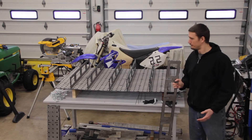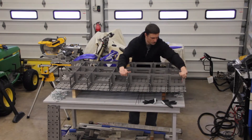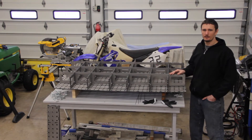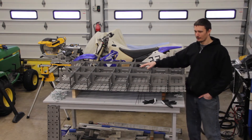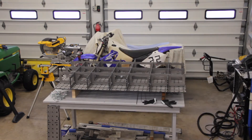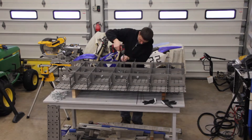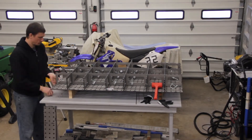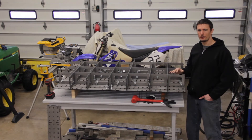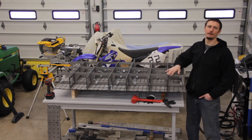Next, we're going to install the long ribs. Now that I've got all the ribs installed, I'm going to begin clamping everything in place. I'm going to work from the inside out and draw the tabletop against the ribs as I go. I've installed all the clamps that I have. Next, I'm going to check for flatness and then start tack welding the center. Once I'm done with the center, since I don't have enough clamps to do the outside right now, I'll move the clamps out and then do the same process there.